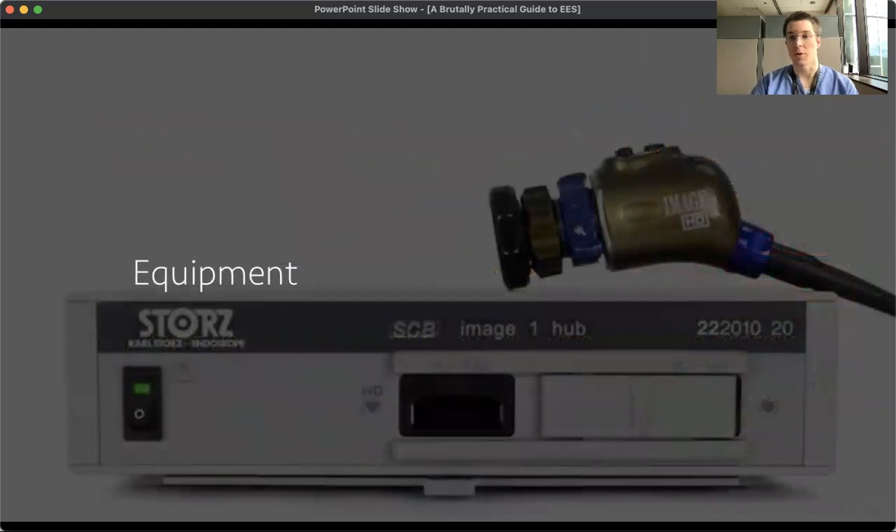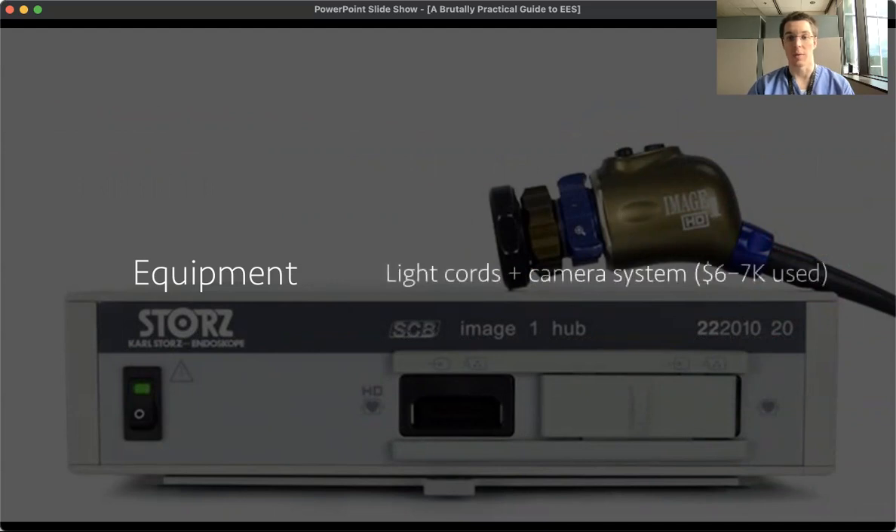What kind of equipment will you need to start out with endoscopic ear surgery? You'll certainly need a camera and a light cord. This is a few thousand dollars used, but most people have this already in their armamentarium at their surgery center or hospital system — the same kind of things you'll use for your sinus surgery, and the hospital might also have it for laparoscopes and such.